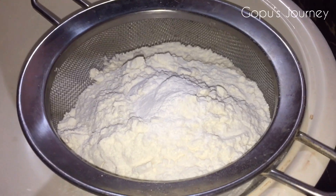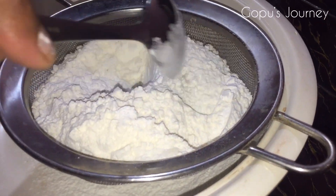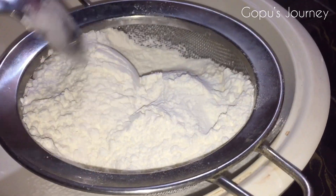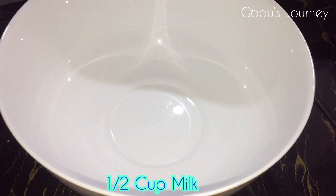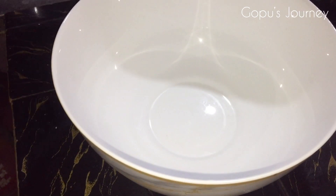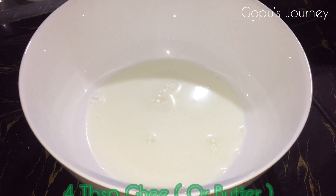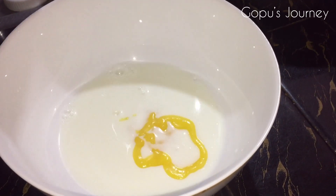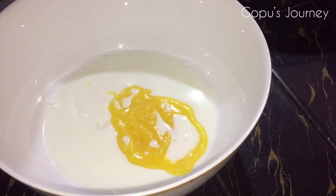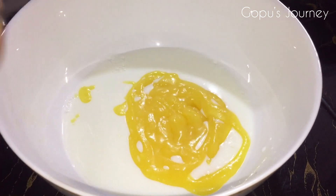I am going to mix it. I am going to add 2 tablespoons. Let's put a pot in the pot. 4 tbsp of the pot. Let's mix it in.